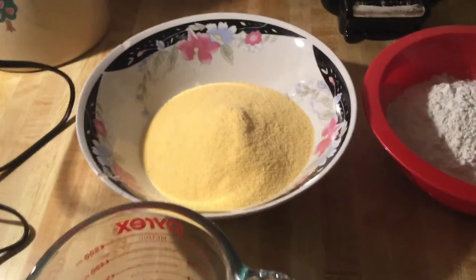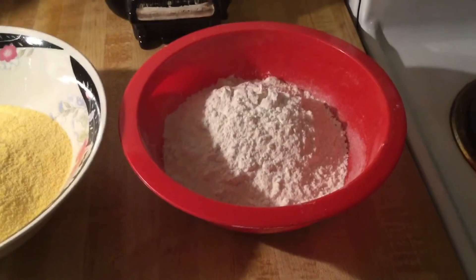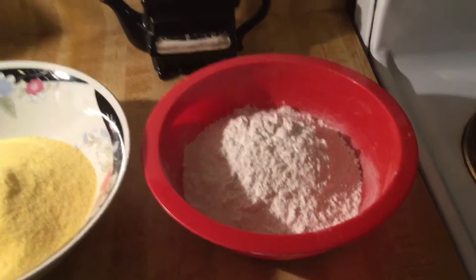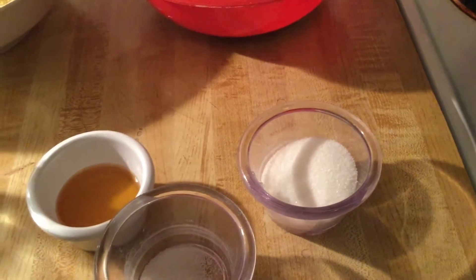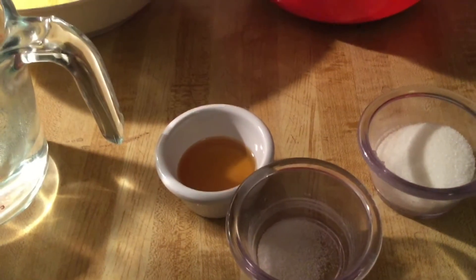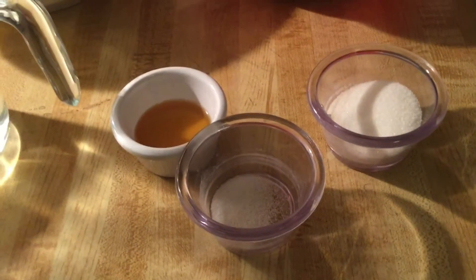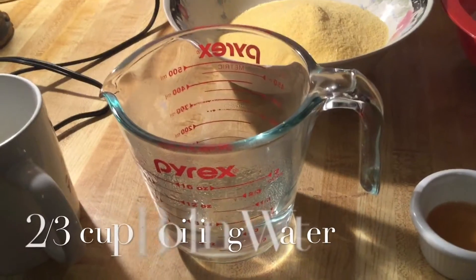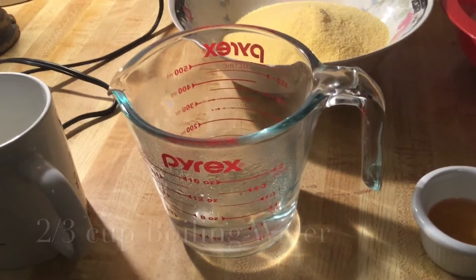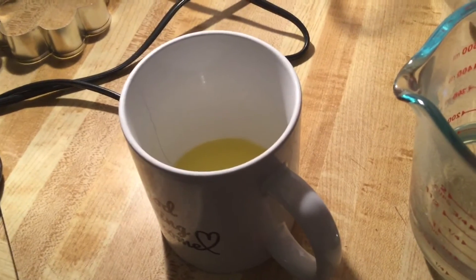Over here I have all my ingredients. I'm using two cups of regular cornmeal, one and a half cups of all-purpose flour, two tablespoons of sugar, one tablespoon of honey to give our hot water cornbread a little extra sweetness, a fourth of a teaspoon of salt, a third of a cup of boiling water, and two tablespoons of melted unsalted butter.